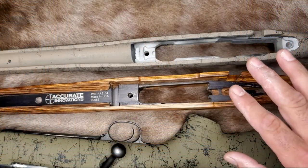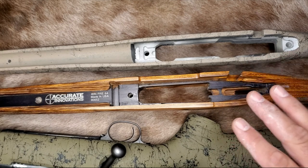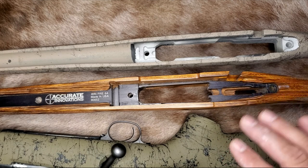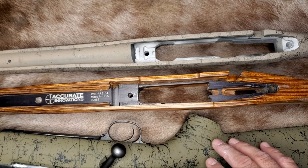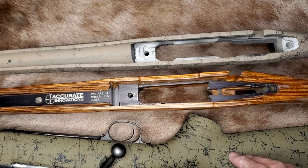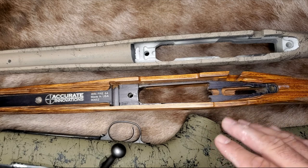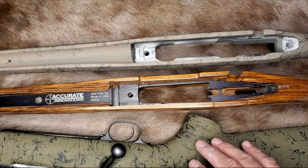I skim bed all of my stocks that have aluminum bedding blocks in them. No matter what the stock maker claims, no bedding block is going to be a perfect fit for your action. There's either going to be loose fitment — either side to side or back and forth — torque stress, or a combination of both that will negatively affect accuracy and precision with your rifle.